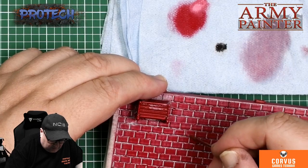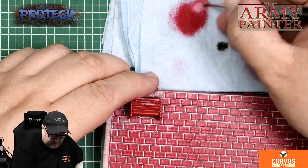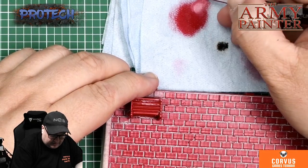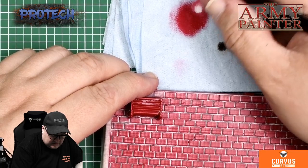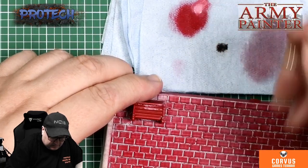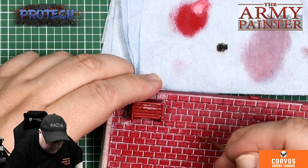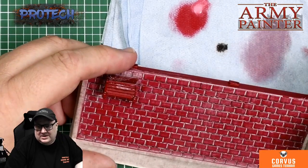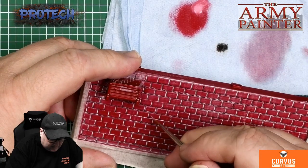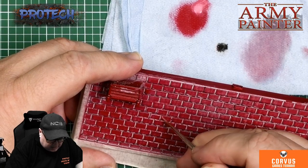For the scenery that it's designed for, which is cartoony and stuff like that, it works perfectly. And if you want to do every brick, you can just do edge highlighting on two edges.